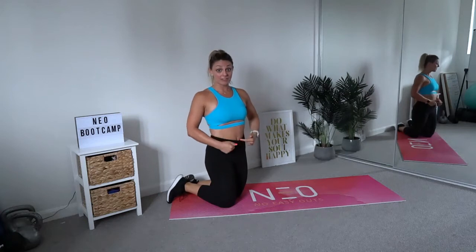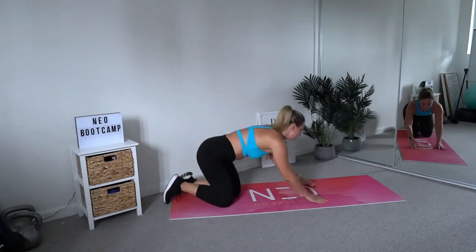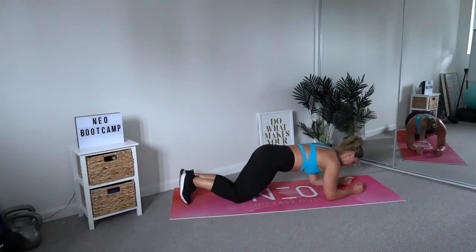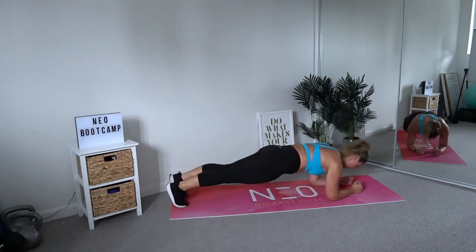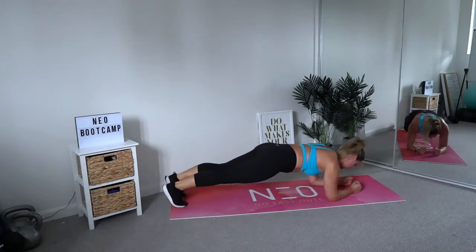If that's starting to get too easy and you want to add some real burn up and down those abs, try a rocking plank by rocking your body from front to back — as far forward and as far back as you can get. Elbows in that same position underneath your shoulders, up on the toes, and rock forward and back as far as you can.